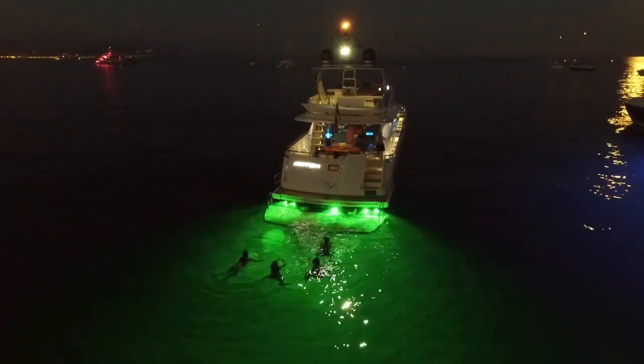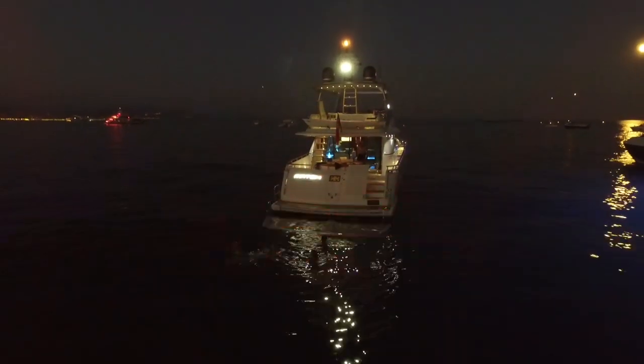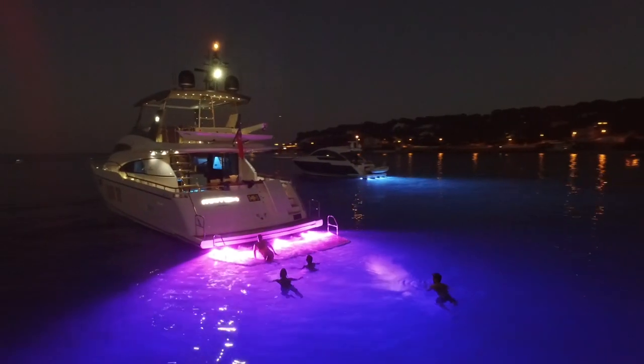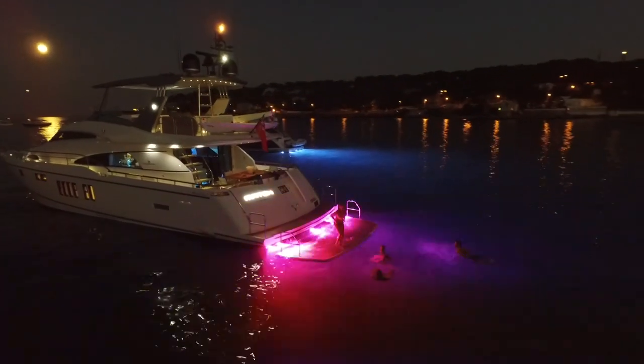Water is an excellent light guide. When the light hits the surface of the water, it's reflected back into the water. So you can see that below the water the swimmer is lit up, and above the water the swimmer is still in darkness.